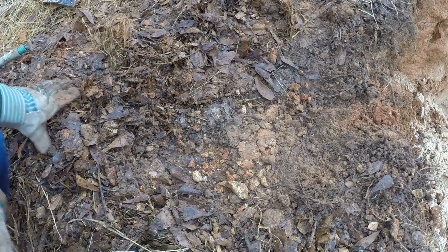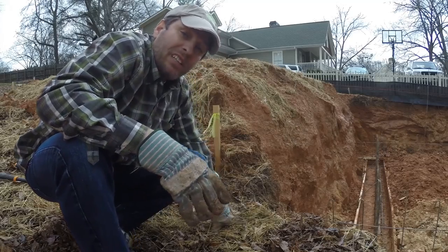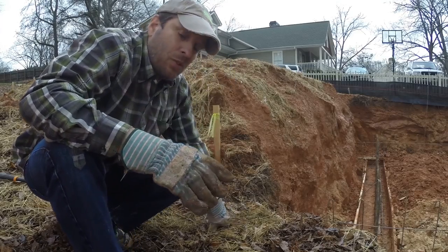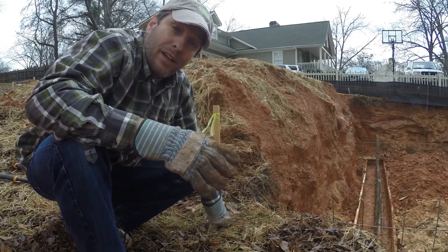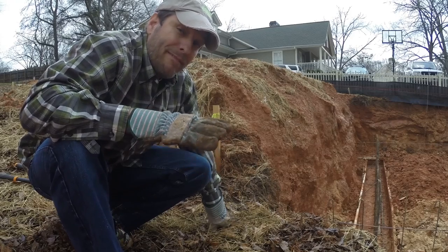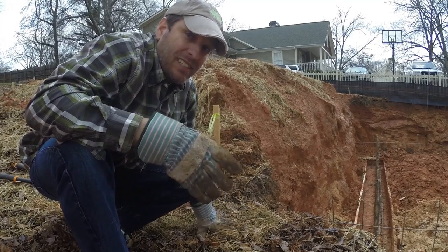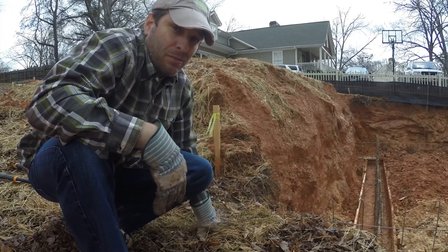Now I'm going to bury it. Once I've got a soil layer back on top, I can put the mulch back. This root is pruned with a clean cut, protected with soil, and then covered with a layer of wood chips to keep the moisture in and keep the workmen's feet from stepping on it. And that'll help ensure that this tree stays healthy during this construction project.